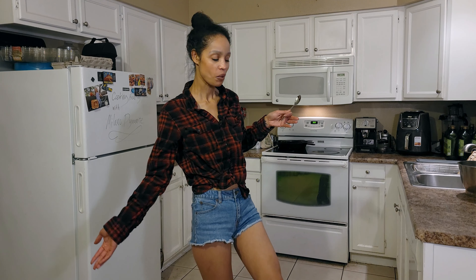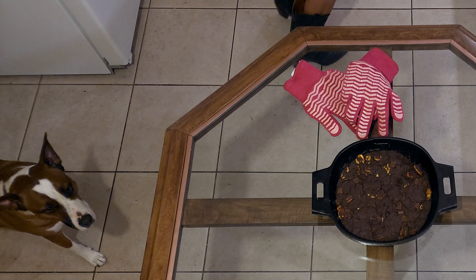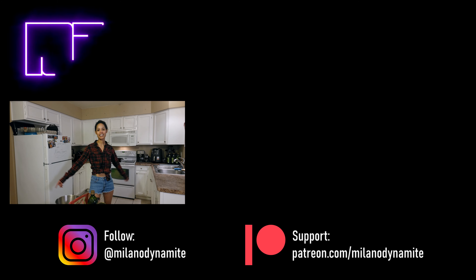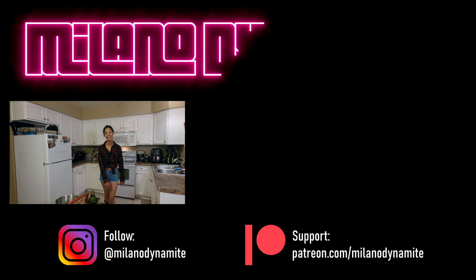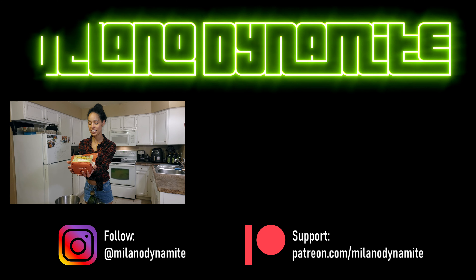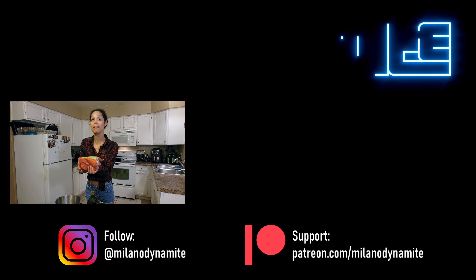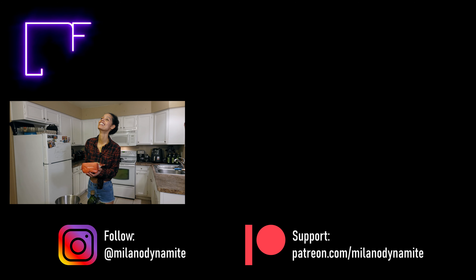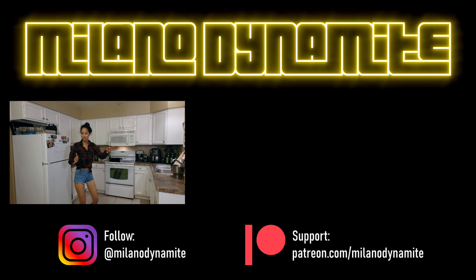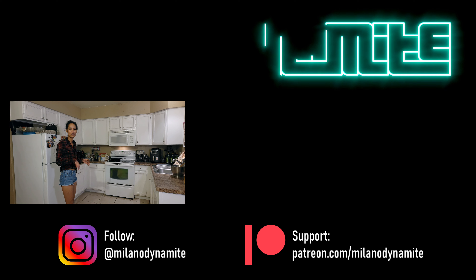Thanks guys for hanging out — let me know if you make this recipe in the comments below and I'll see you on the next one. I'm going to boot scoot and boogie out of here! Bye guys. And that's a wrap — bloopers and all.